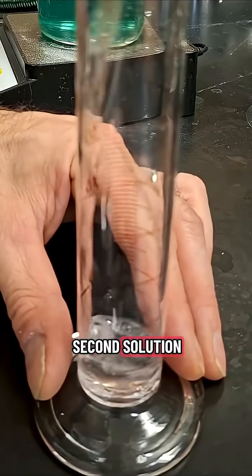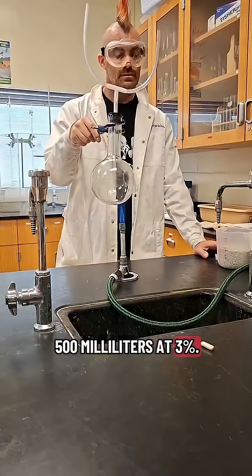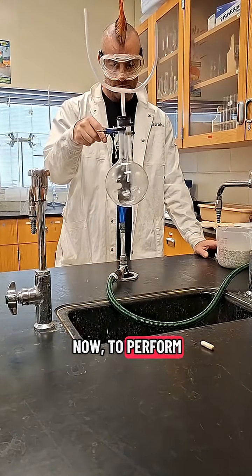Next, you're going to prep a second solution by diluting concentrated hydrogen peroxide down to 500 milliliters at 3%. Now to perform the demonstration,